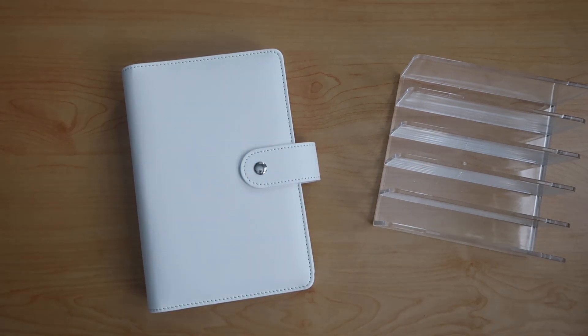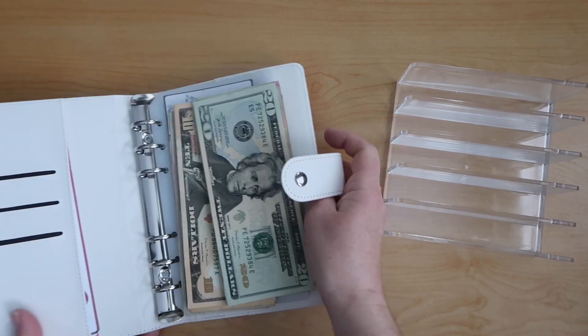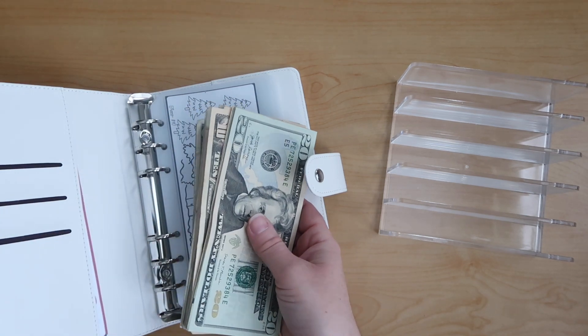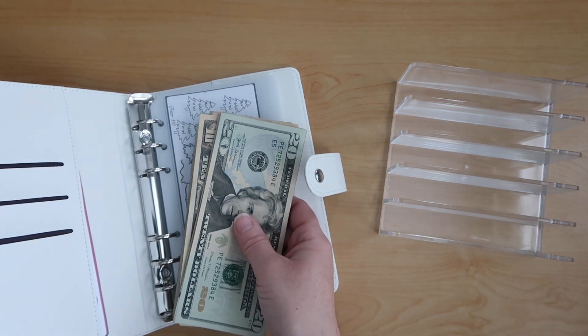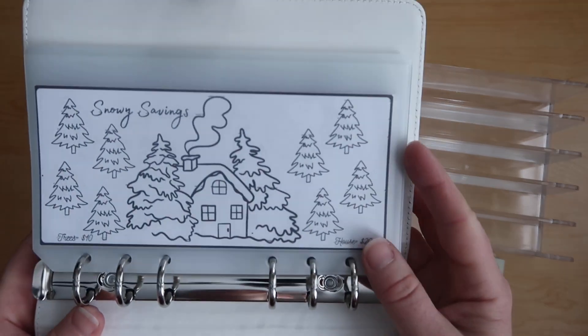Hello and welcome back to Magical Budgets. It's Amanda and today we are going to do my winter challenges. Last time I said it was going to be the last time I filled our fall challenges, so what I did — I just pulled all the money that was in my fall challenges and then I had some additional money I put with it. So we are going to start filling my winter challenges.